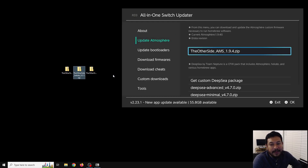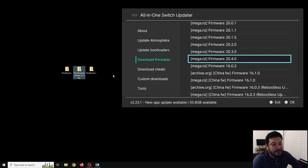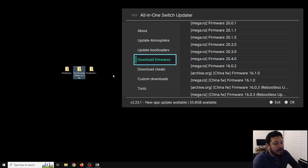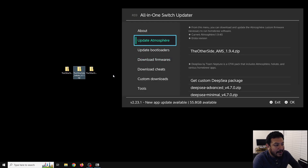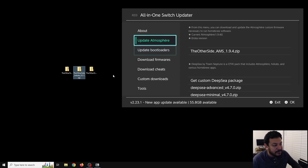The other option is you can use my modified version of the AIOS Switch Updater app, where you can update your CFW through Wi-Fi on your Switch and get updated to Atmosphere 1.9.4. I've also added firmware 20.4.0 in case you would like to update your firmware. If you're interested in my modified version of the AIOS Switch Updater app, I'll have a link in the description. For this video, we're going to focus on updating the SD card manually.